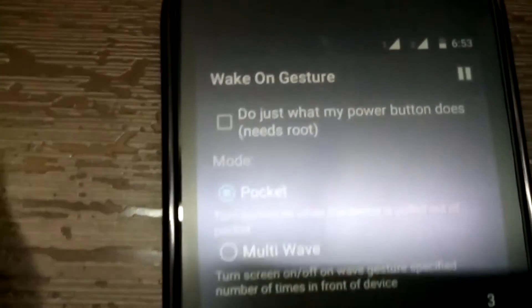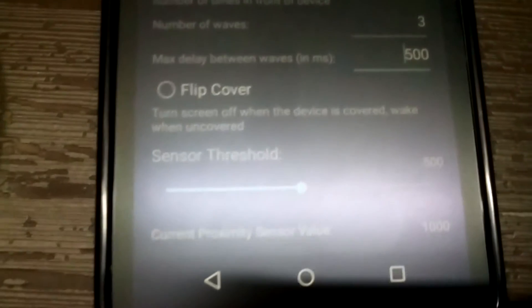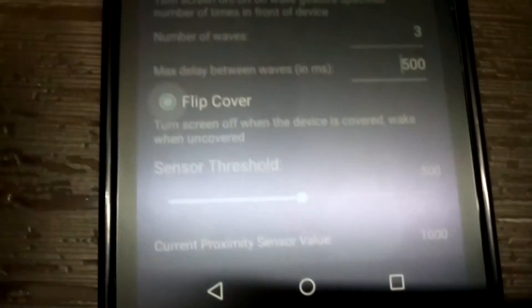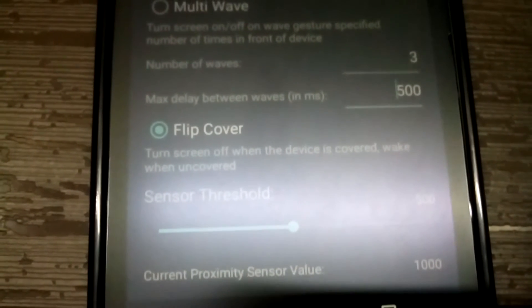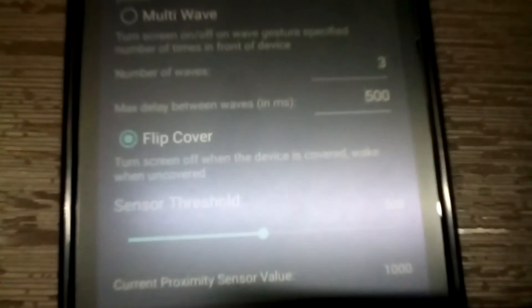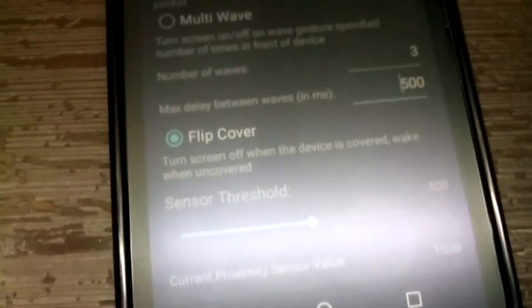There is an option for flip cover. It says that it turns the screen off when the device is covered, and wakes when uncovered. What this option means is: if you have a flip cover and it is on your device, then your device will be locked automatically, and when you remove the cover your phone will wake up.